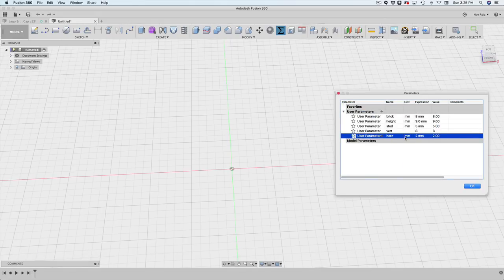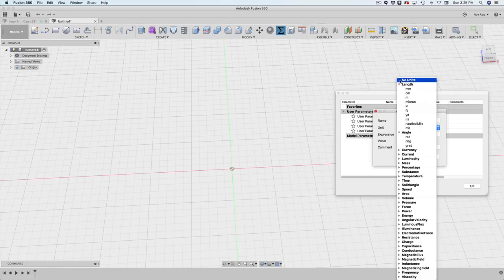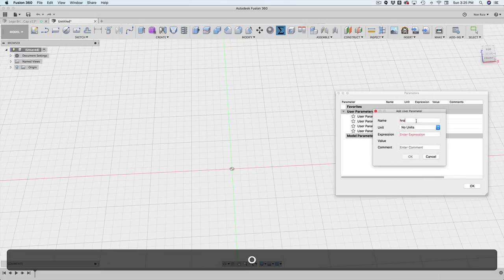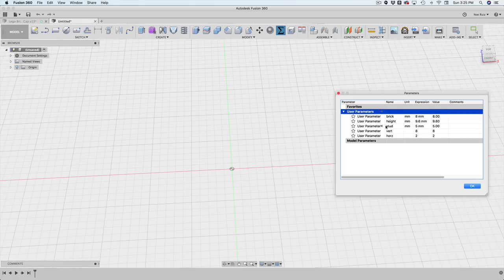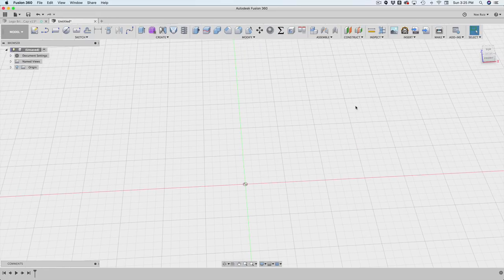You'll see I made that but couldn't change it, so I deleted it and made a new one. First I changed it to no units, put 'horizontal', and set it to 2. So now we've got just about everything we need: brick, height of the brick, stud diameter, vertical, and horizontal — that should be everything.